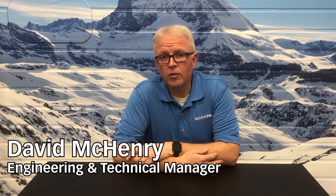Hello and welcome to RegoFix Tech Chat. My name is David McHenry. I am the Engineering and Technical Manager here at RegoFix USA. Today, I want to take a few moments and talk about your ER tool holders — just exactly what are you using to hold onto that ER pilot, what type of nut, and is there an advantage to changing that nut out? Let's take a look and see what we have to offer.